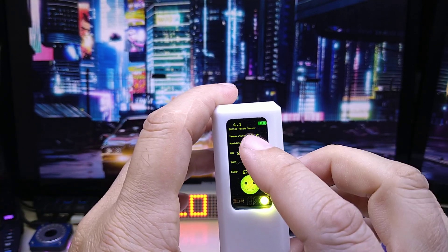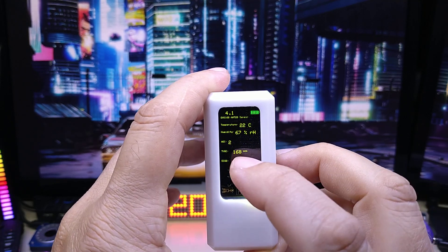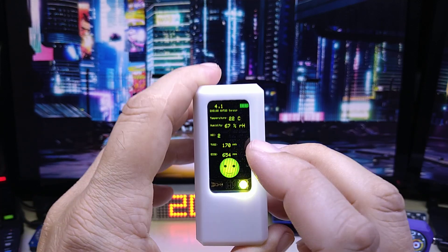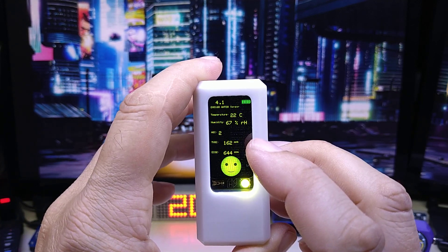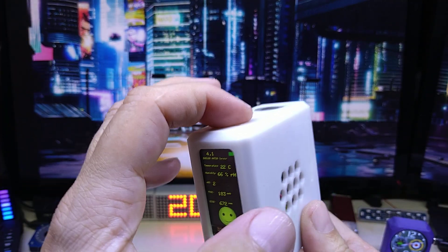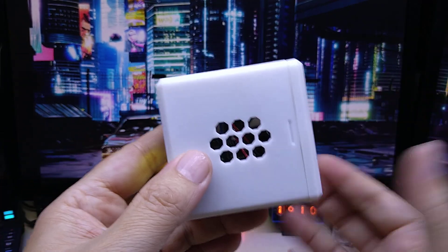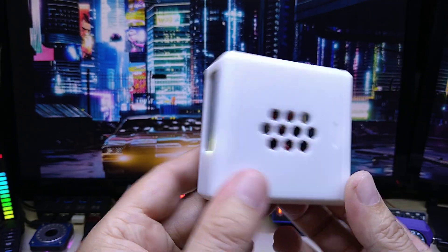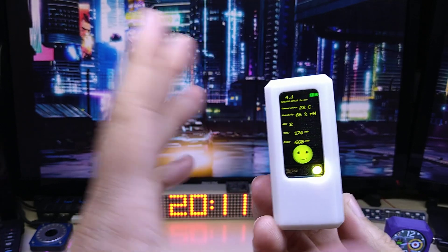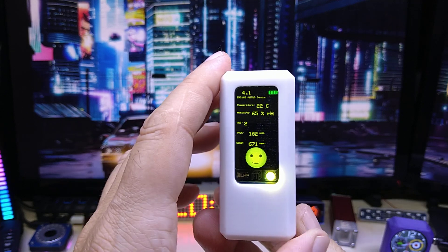The sensor also shows temperature, humidity, and air quality index, which you can all use in combination with your home network system or Home Assistant. Since it has a microphone and a speaker, you can use it as an Alexa-type device and do home automation via voice.